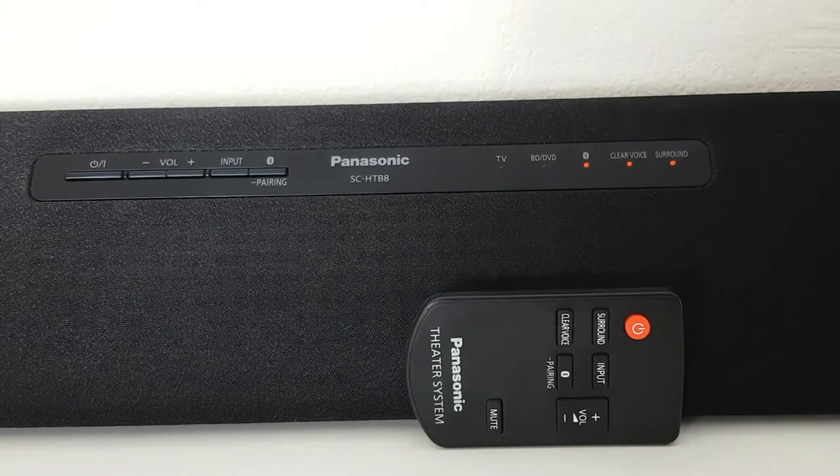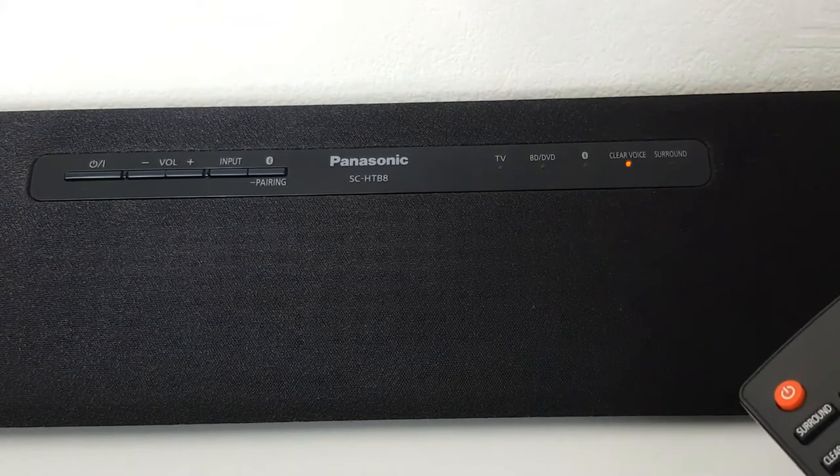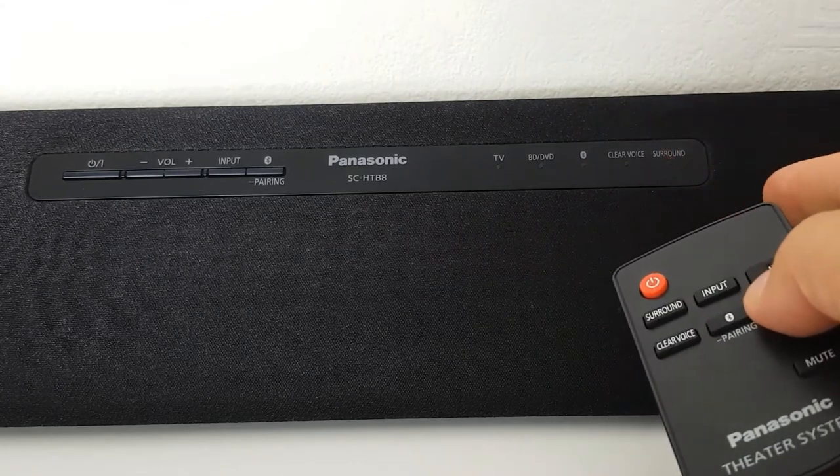This soundbar doesn't have a screen, so for example if you put the volume up, you can't see the value — you just see the light flashing. So you can tell the volume is going up.